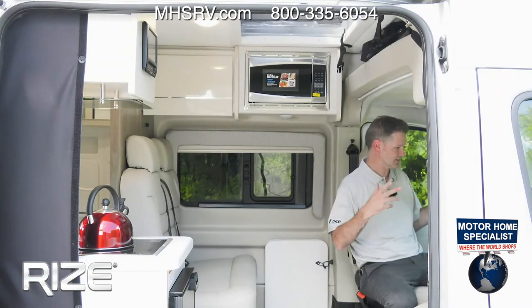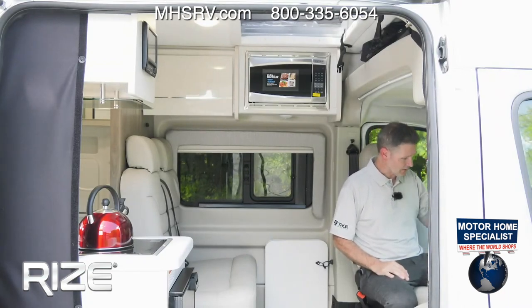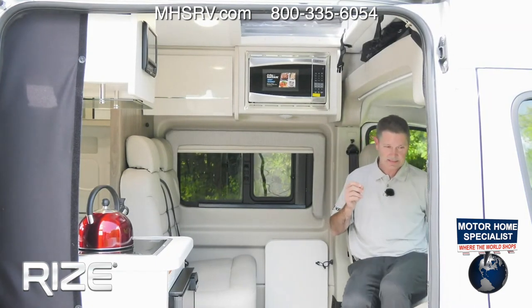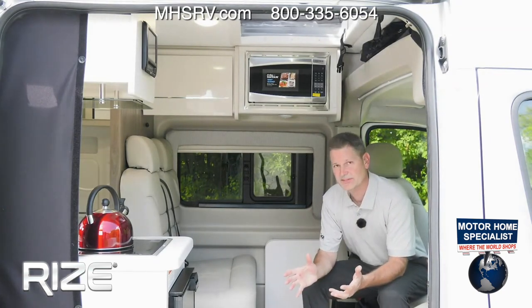Everything is voice activated as well — just press the button, it talks to you, reads your texts. You're going to love driving this. The other thing I love about the Rise is how easy it is to set up, how easy it is to use, and how much it stores.